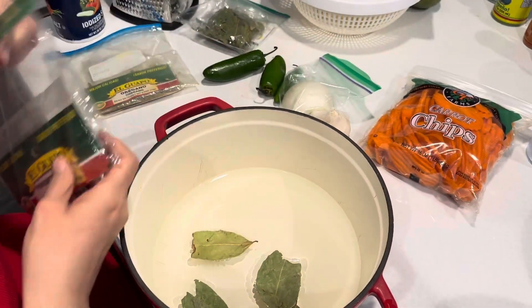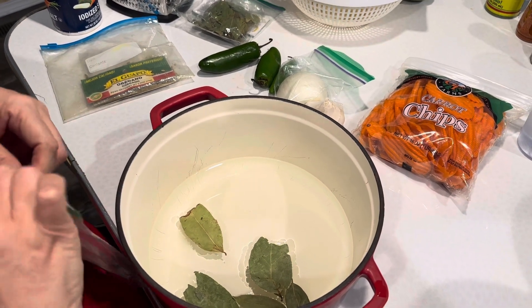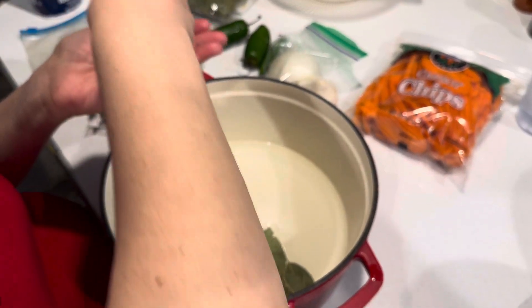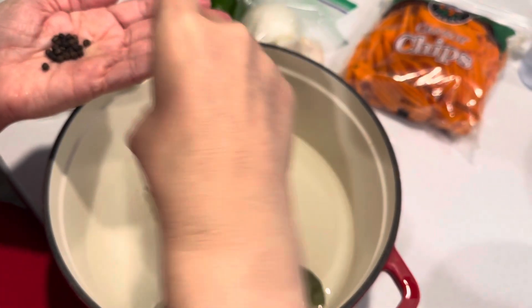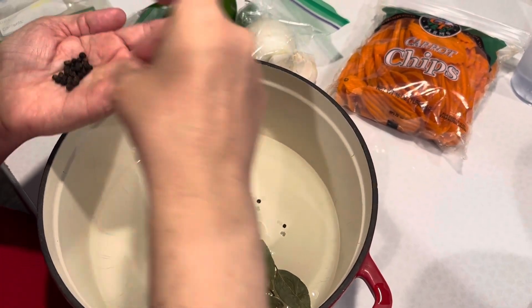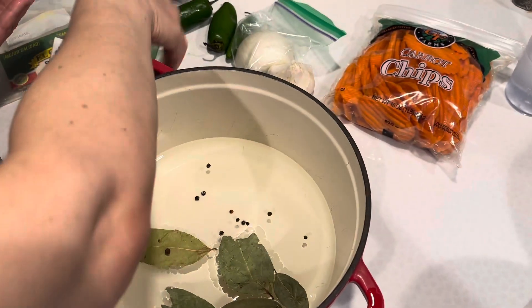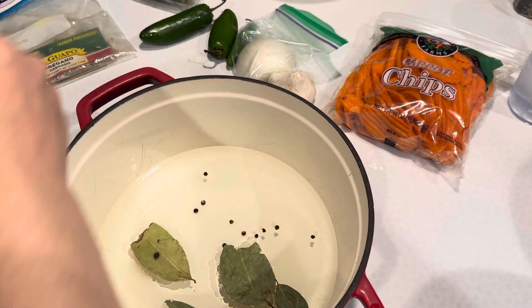Ten peppercorns — or eleven, you know. We count them out and put them in.